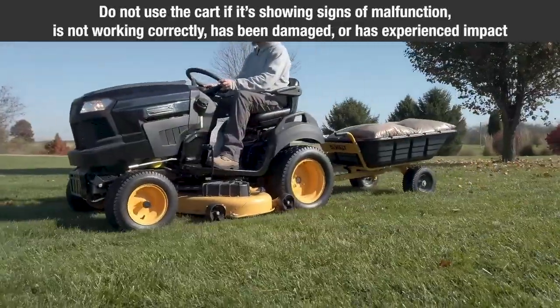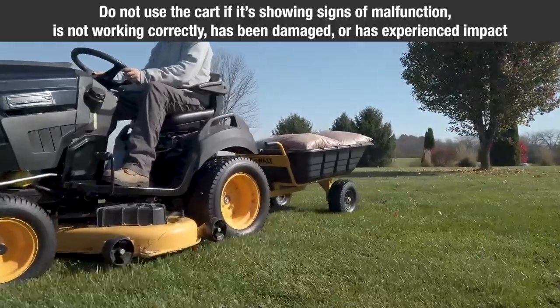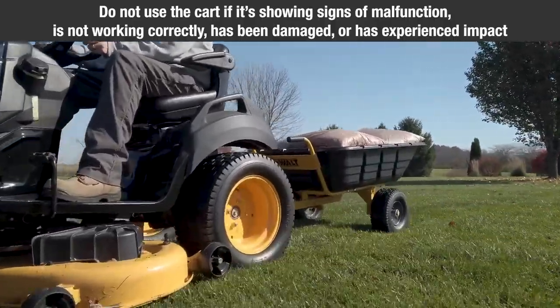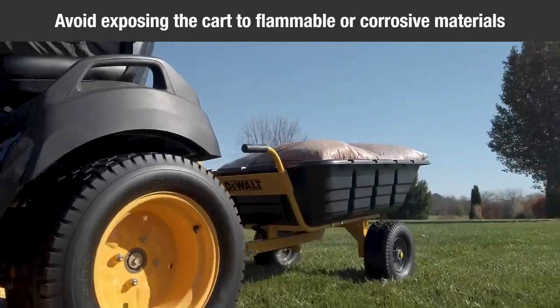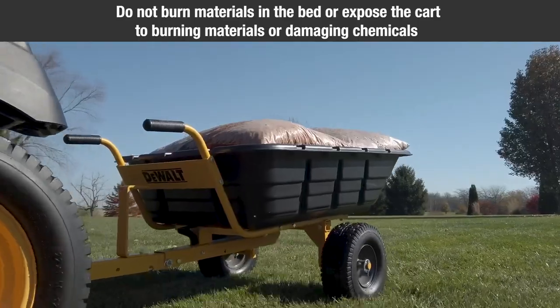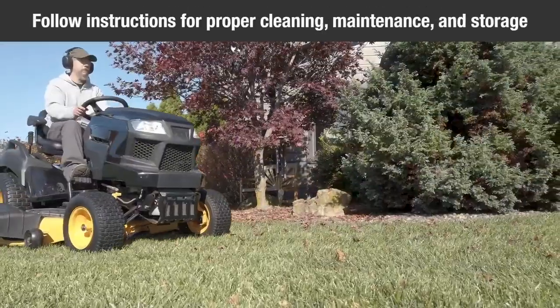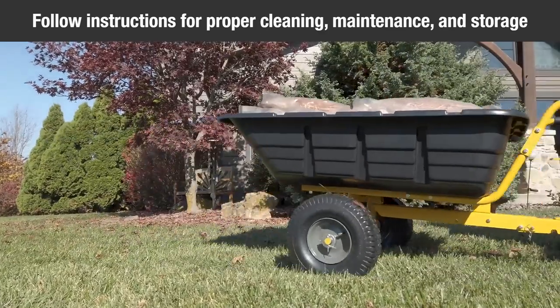Do not use the cart if it's showing signs of malfunction in any way. If the tractor cart is not working correctly, has been damaged, or has experienced physical impact, avoid exposing the cart to flammable or corrosive materials. Do not burn materials in the bed or expose the cart to burning materials or damaging chemicals. Maintain the tractor cart with care. Follow instructions for proper cleaning, maintenance, and storage.